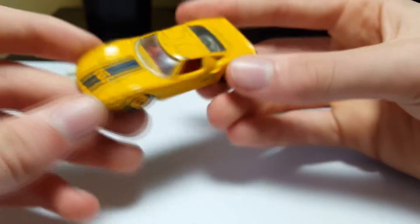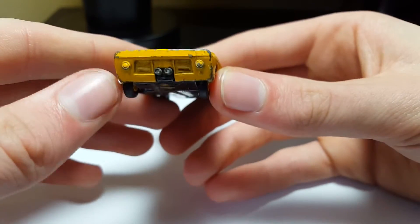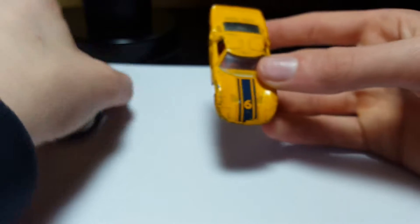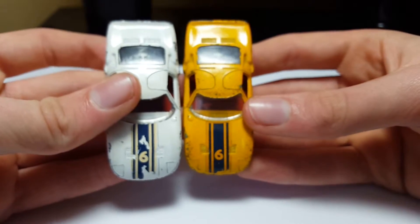It's the same number 6, same red interior, same clear glass, same engine — same everything really. It's just the color of the actual car that's different. Here's a little comparison. They're both the same really, but I really like the yellow version.